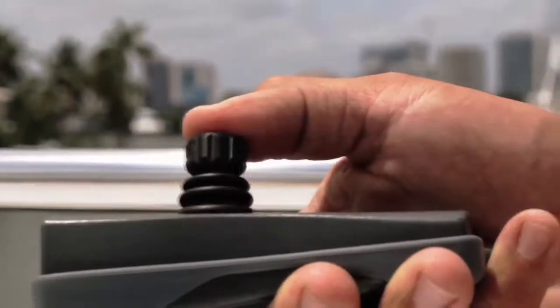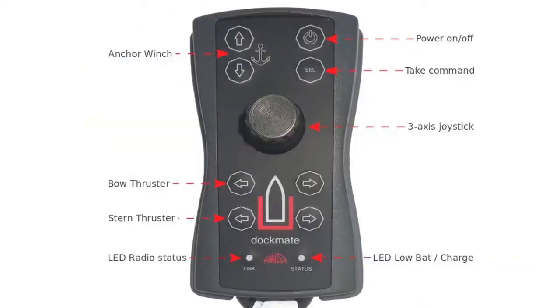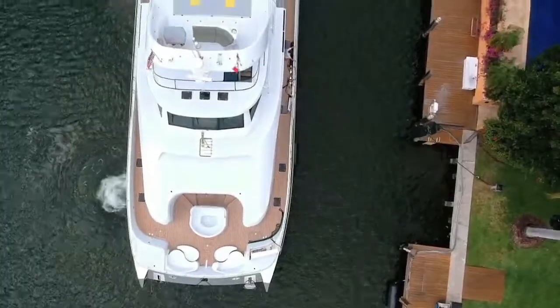This is the Dockmate Twist Joystick Remote Control Transmitter. It will raise and lower the anchor, sound the horn, control the bow and stern thrusters, but most importantly it offers fully functional and proportional joystick control.